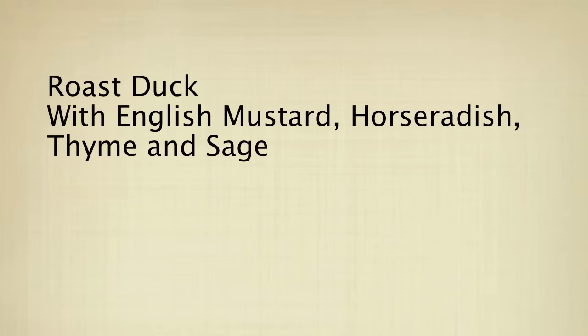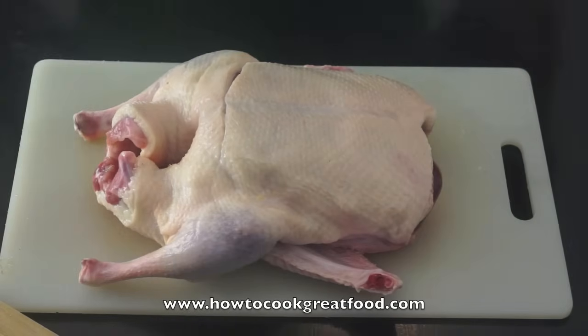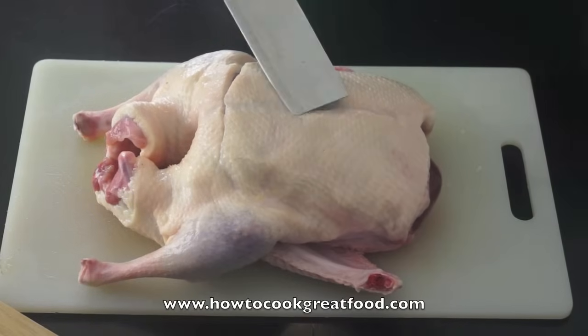Welcome to HowToCookGreatFood.com. First up on the menu today,